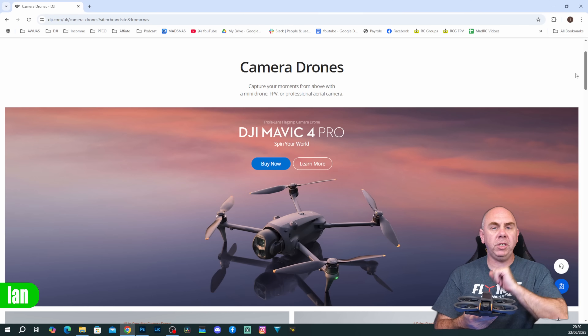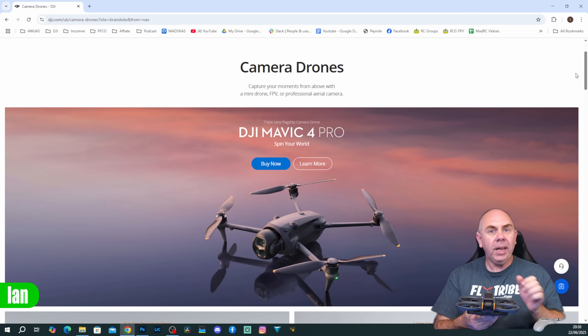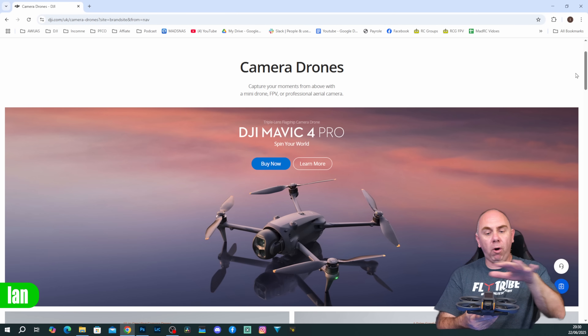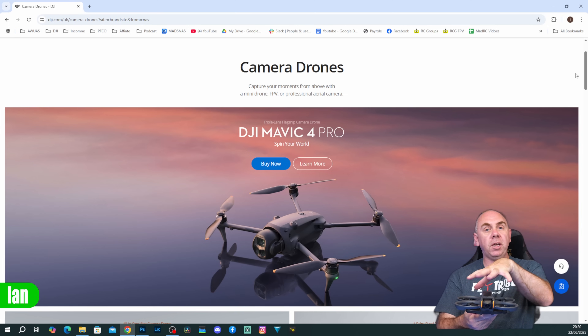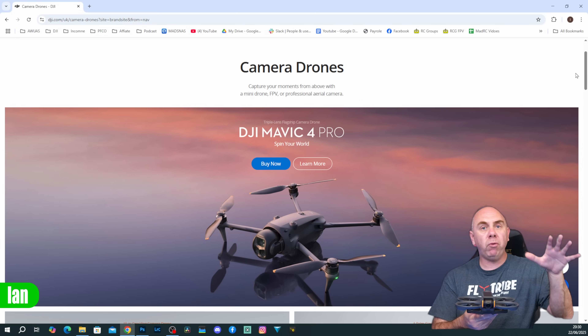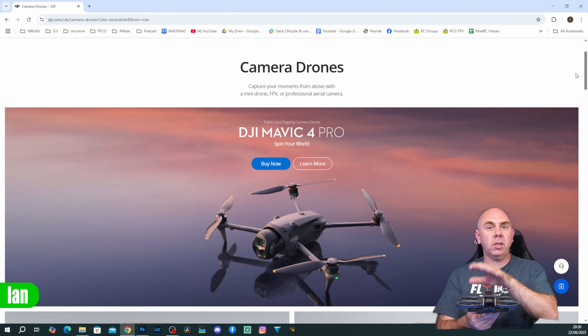Before I explain exactly what is changing, I just want to be clear in saying that this only affects off-the-shelf drones from DJI. It does not affect the DJI O3 or O4 air units. It is only related to their off-the-shelf drones like the Mavic series, the Mini series, the Air series, or the Avata or Neo. It does not affect air units in any way because those products don't have the key refresh and flyaway protection that requires this change that DJI is making.